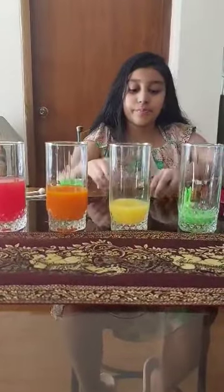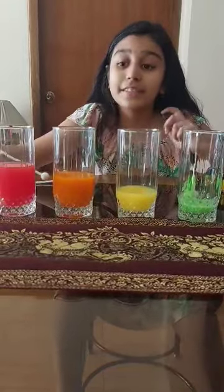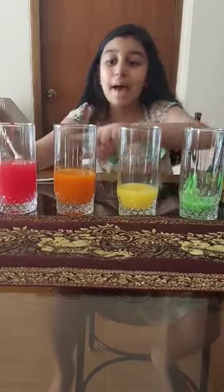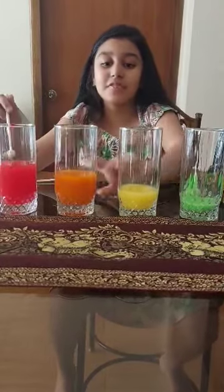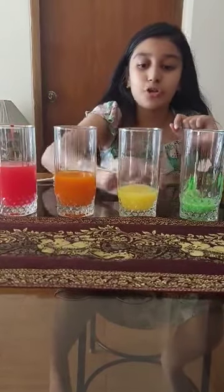Now it is time for the main part. Close the lid. Put the water here. Look at this. Look how this sounds. I am not making it cut like this — it is happening because of the amount of water, because the amount of water is not the same.